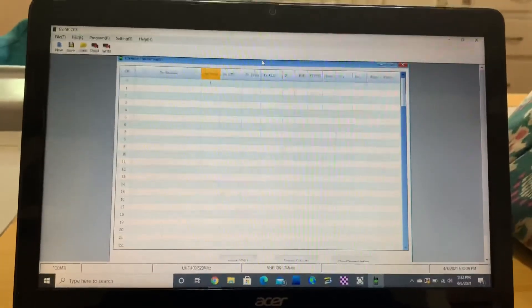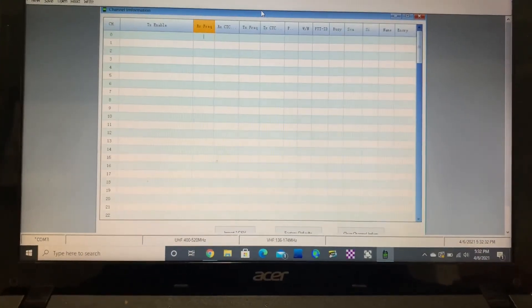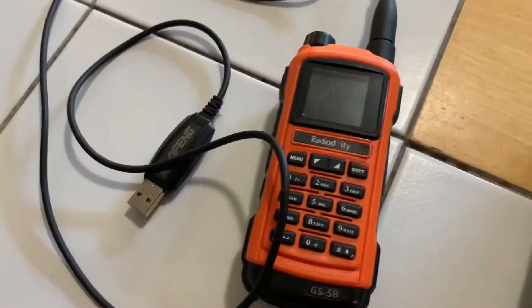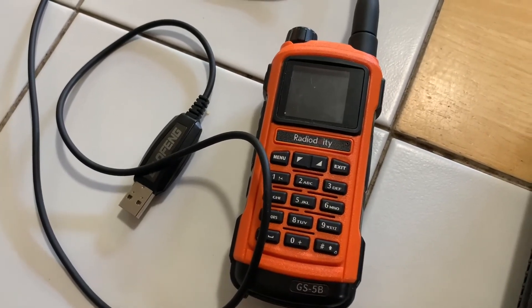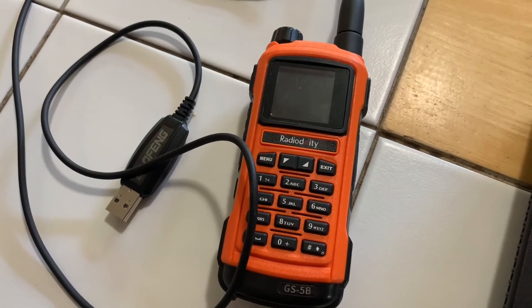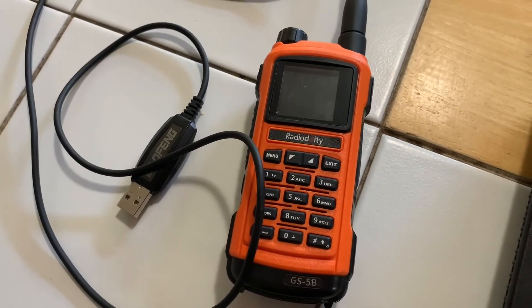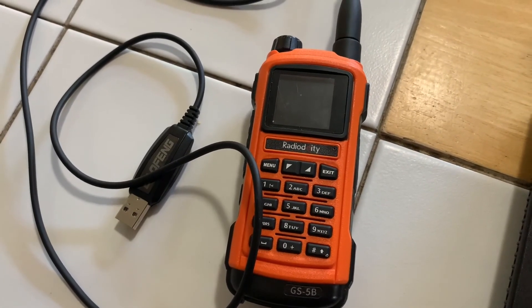The computer programming software and provided programming cable for the GS5B seem to be problematic. The radio itself seems to be fine — the antenna is actually really great. But the computer programming software and interface are kind of a letdown. I have written to Radiodity about this, about five or six days ago, and I'm waiting for some feedback. We'll look forward to posting a response to this problem. For now, just be aware that you're likely to run into that transmit problem upon plugging it into your computer and trying to sync the information.